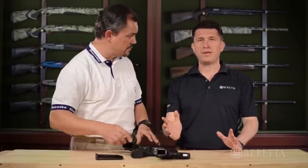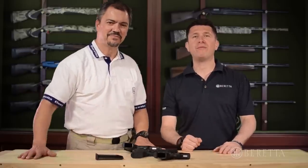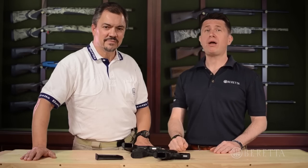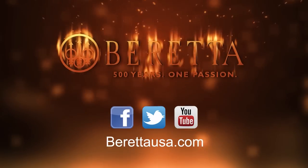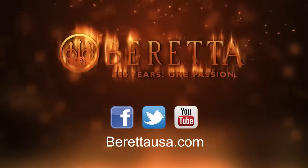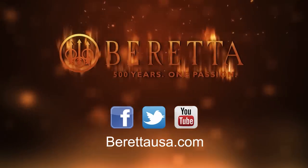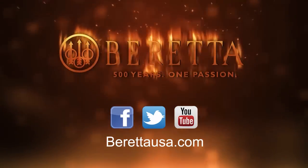I think it's clear why I love this family. Whether you're looking for a full size, a CCW, or something in between, the PX4 family has got your back. Make sure you see one of these at your local dealer. For a full line of products or to locate a Beretta dealer near you, visit berettausa.com. Connect with us for tips, insights, and promotions on Facebook, our YouTube channel at Beretta Community, or chat with us on Twitter.